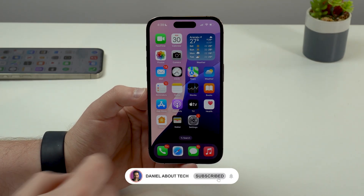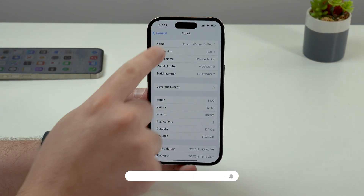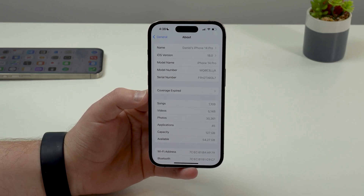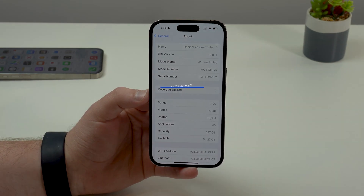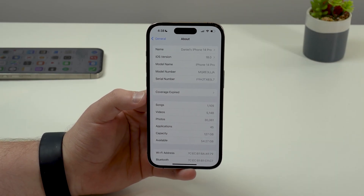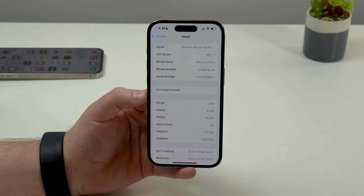How is it going everybody? You're watching Then About Tech. If you're running iOS 18 beta on your iPhone, pay attention to this video because I'm going to teach you how to remove the beta and get your iPhone ready to receive iOS 18, the official stable version, as soon as Apple releases it.